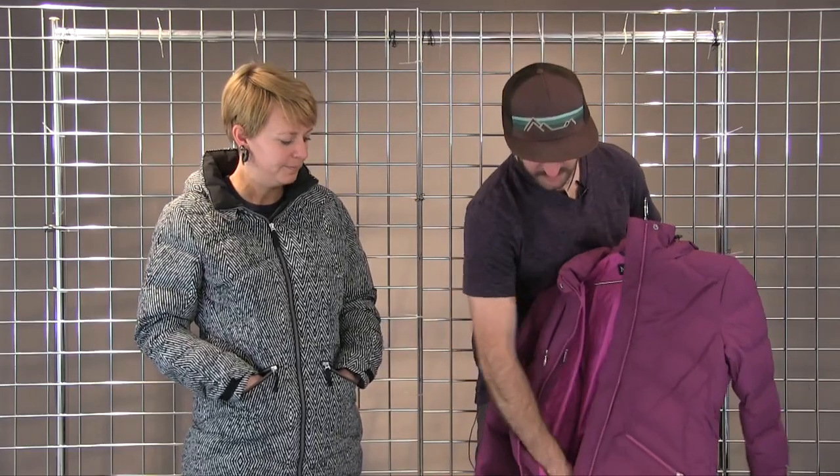On the inside here, you're going to have the media pocket, a drop-in pocket over here for a sandwich or goggles, along with a nice powder skirt here. This is the Women's Val d'Isere jacket.